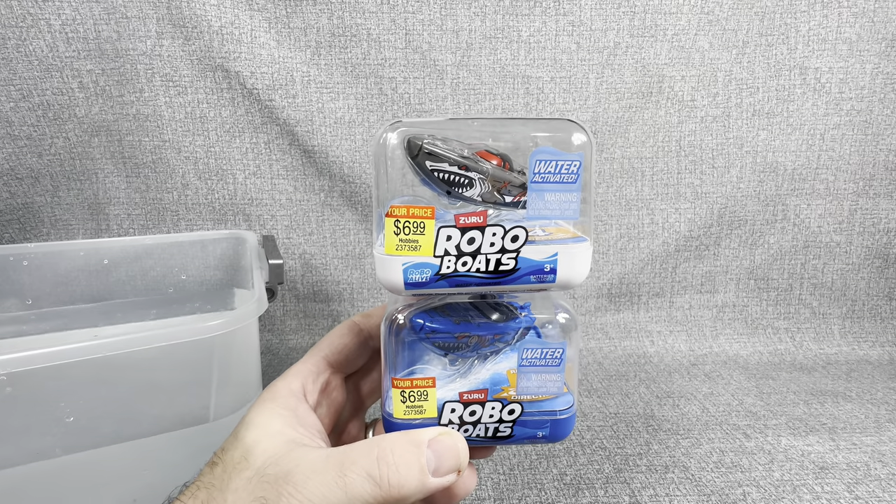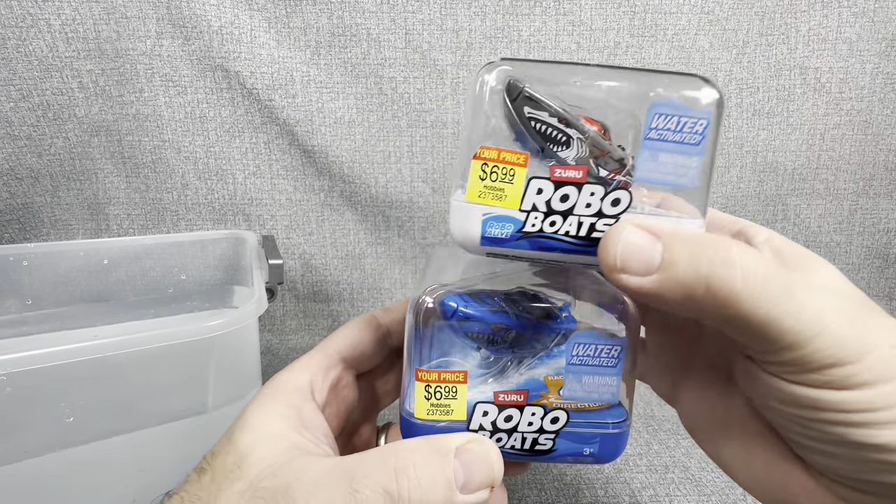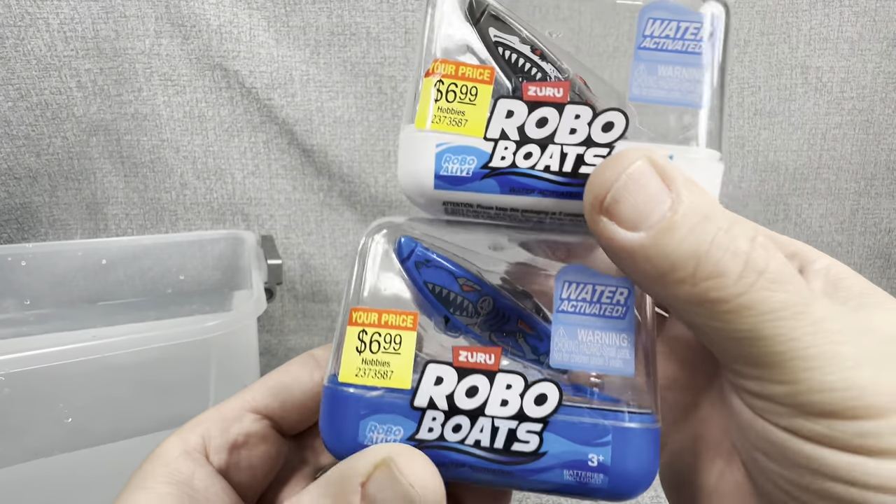Hey everybody, welcome back to the channel, JT Up With Stuff. Today, guys, we are going to be opening up these Zuru Robo Boats.